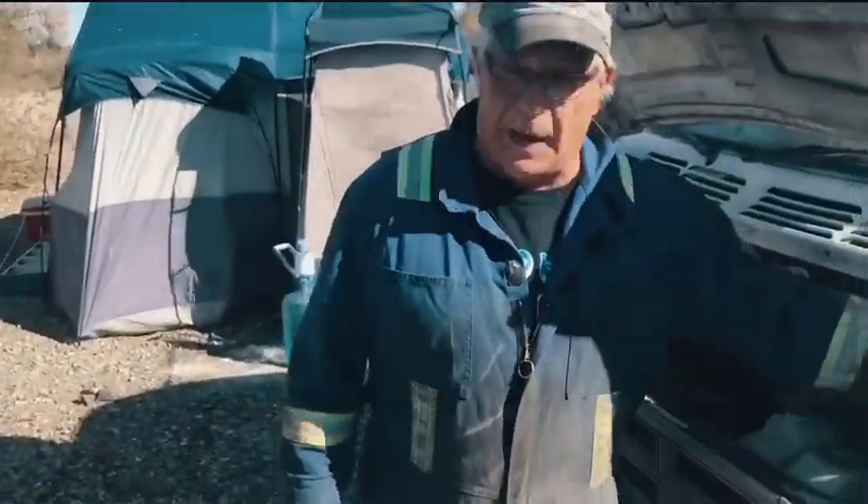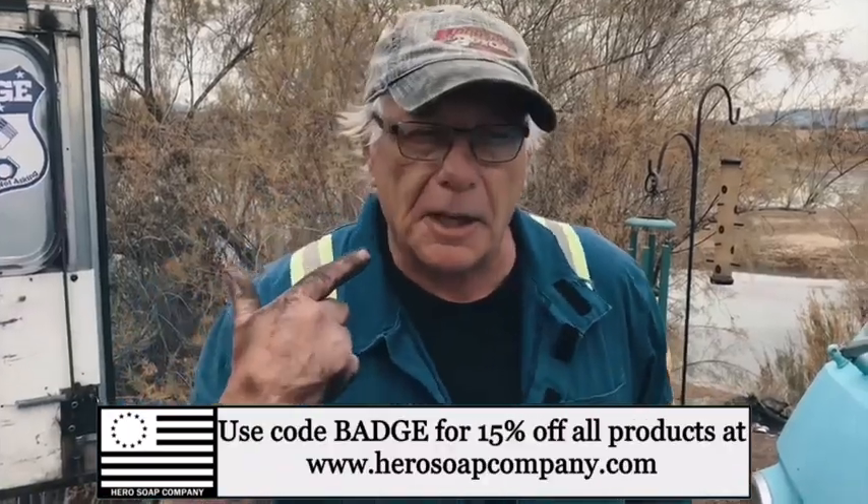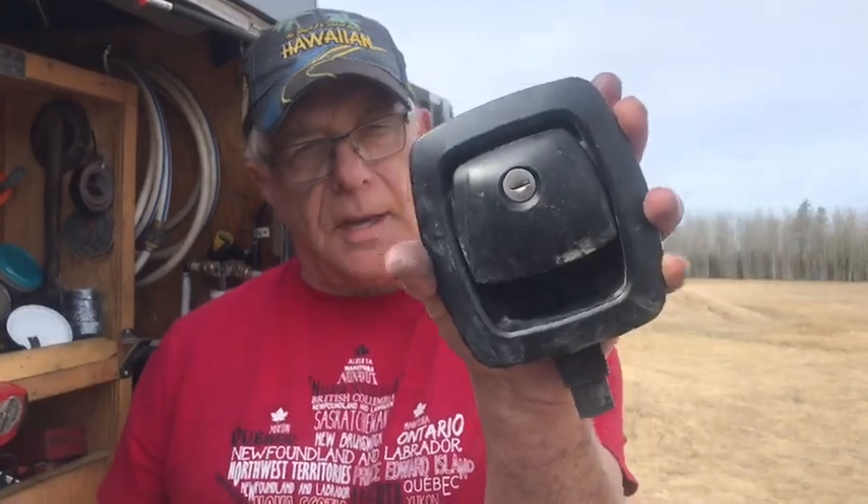Welcome back. We're talking slam latches today. I'm going to show you how to take it apart and clean it. You have to look on your key — it's a double-sided key and it'll be a South Co. It could be an old one or a ten or something like that. You've got to see what number it is.